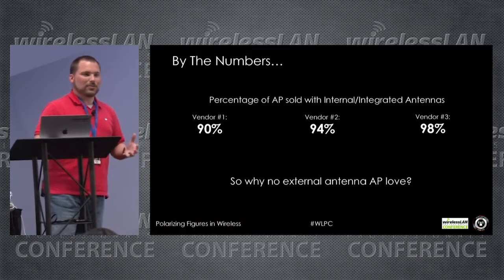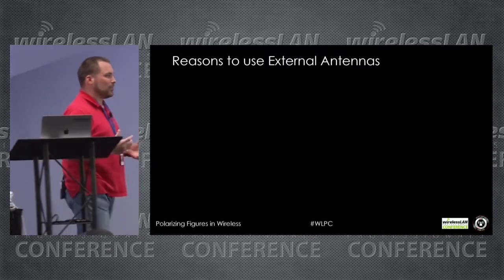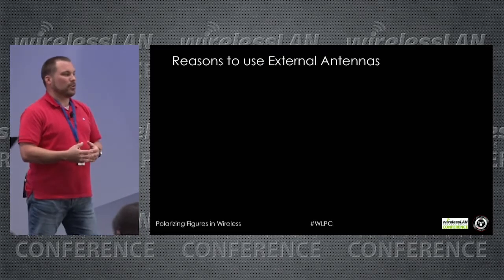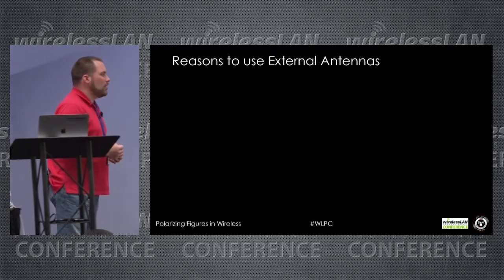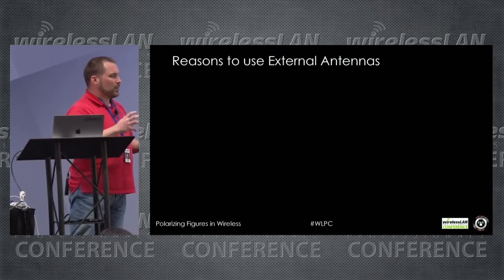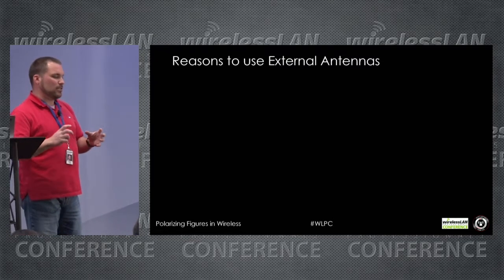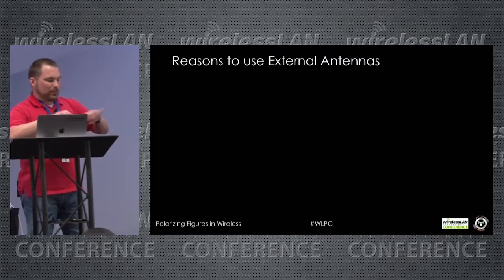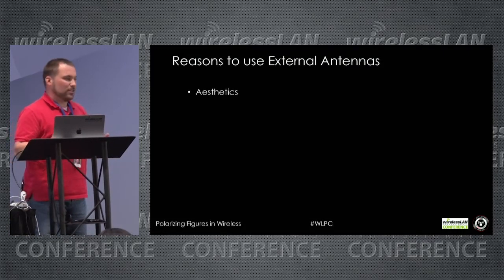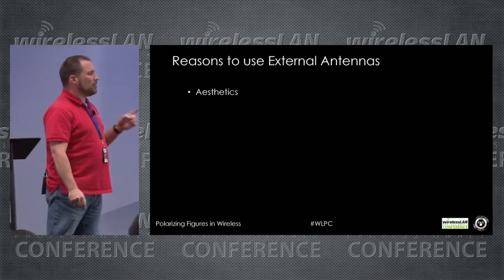So why no external AP love? I'm a big proponent of external antennas. I do a lot in LPV — similar to what Chris discussed earlier with his deployment recommendations. In LPV you can do internal antennas, but a lot of times we want to keep the signal away from certain areas and guide it to where we want it.